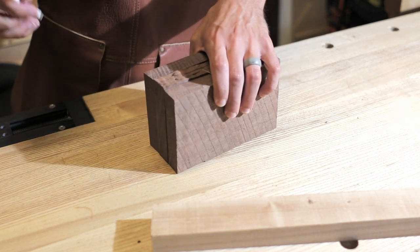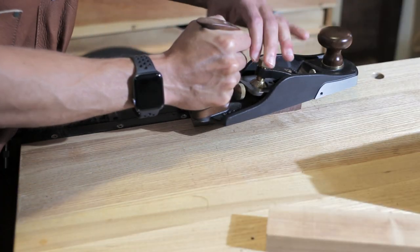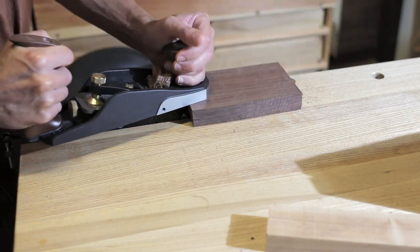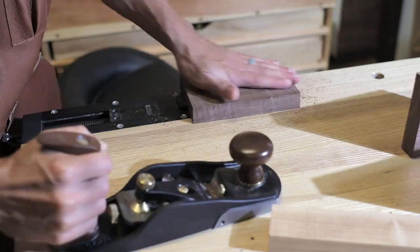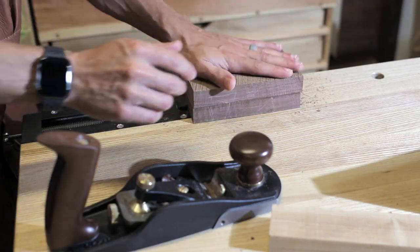Just to eliminate a little bit of tear-out. And since I'm going to be laminating these together, the first thing to do is create some flat faces on the middle pieces so I can do some gluing up. These don't have to be perfect at all — I'm actually going to leave the external faces rough so I can do that later after everything's glued up.